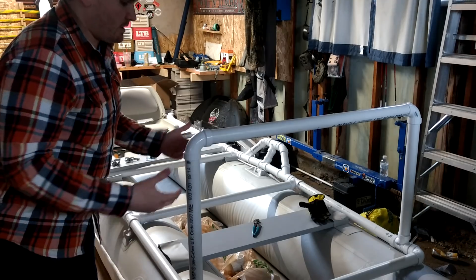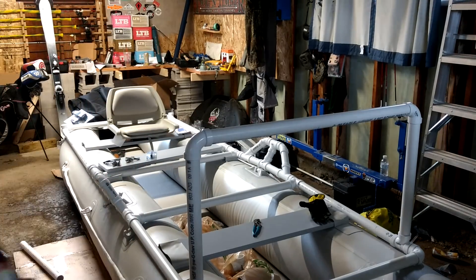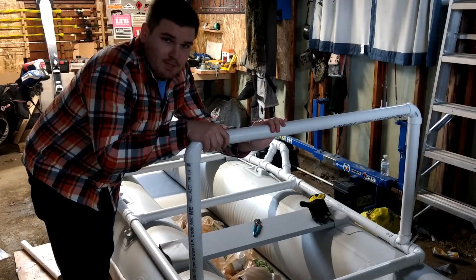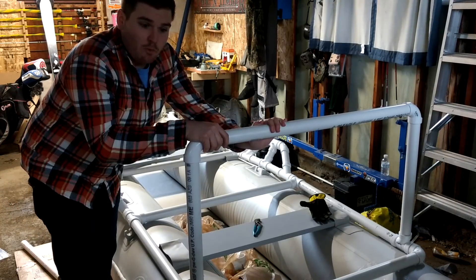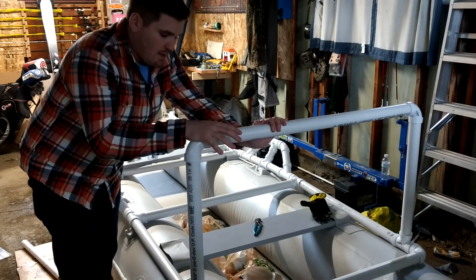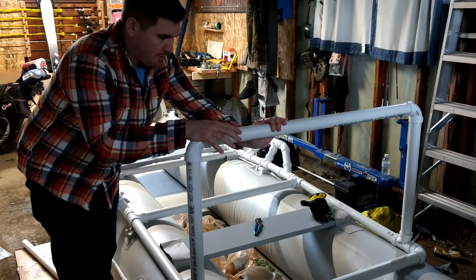Basically the layout's going to look like this. This is going to be a removable lean bar. It's going to be reinforced, just like many parts of this, but it's going to be detachable.